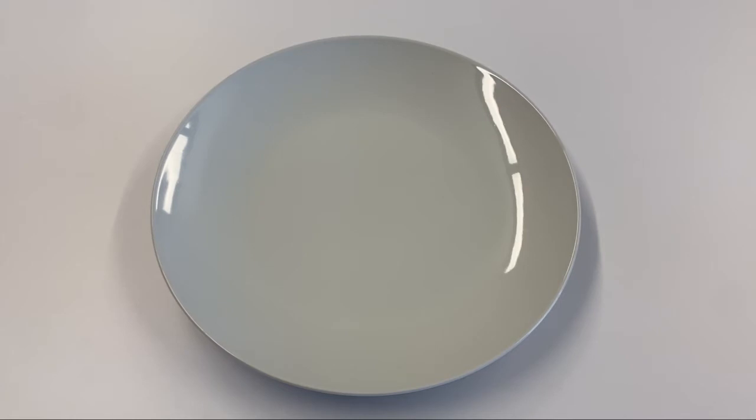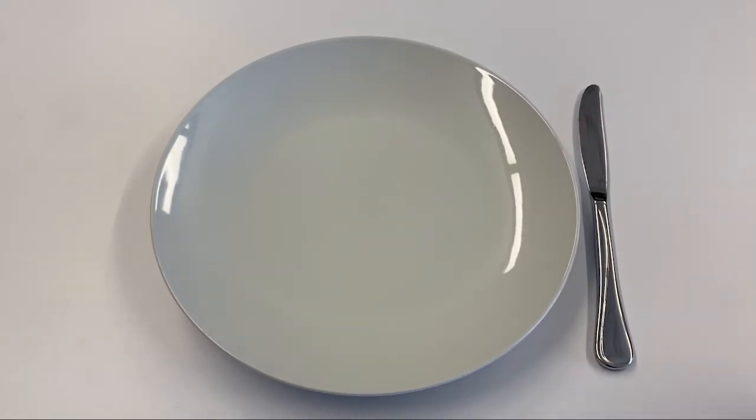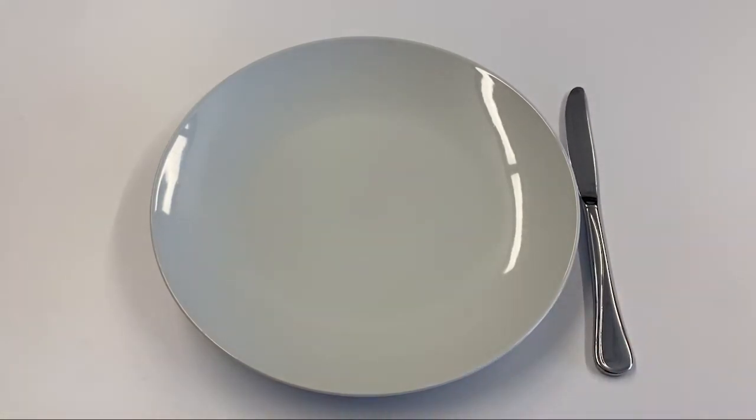We're going to start with the right hand side of the plate. What you're going to start with is your knife — I'm going to set that down because that goes first. What I want to point out here is that the blade should face towards the plate. The idea is if you or your guest were to graze their hand right here, the blade would not hit you. So that goes first.